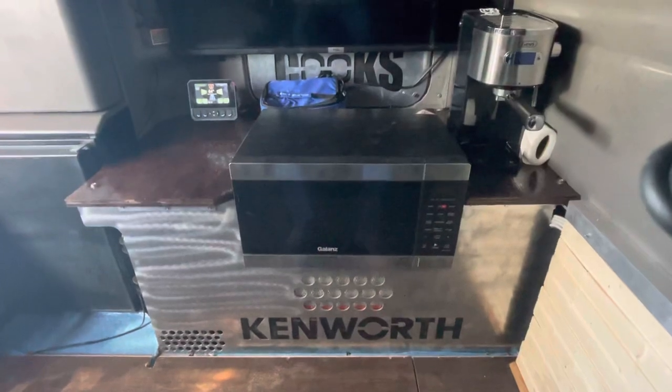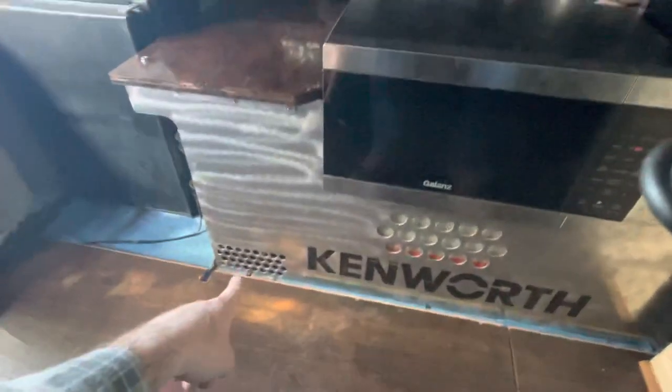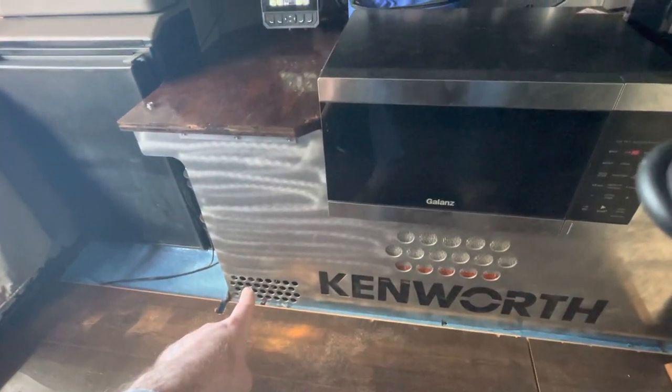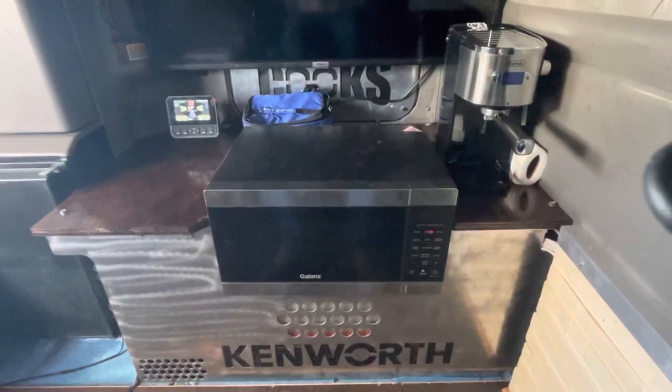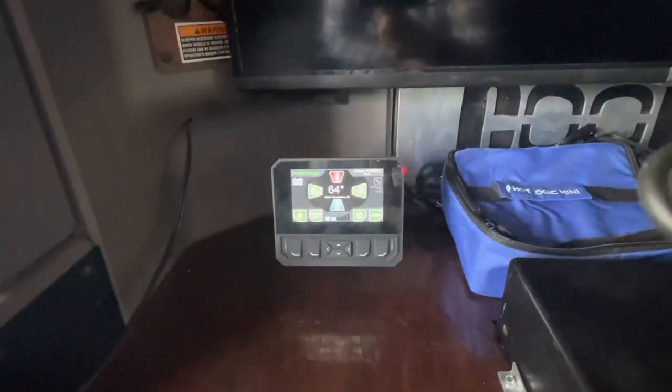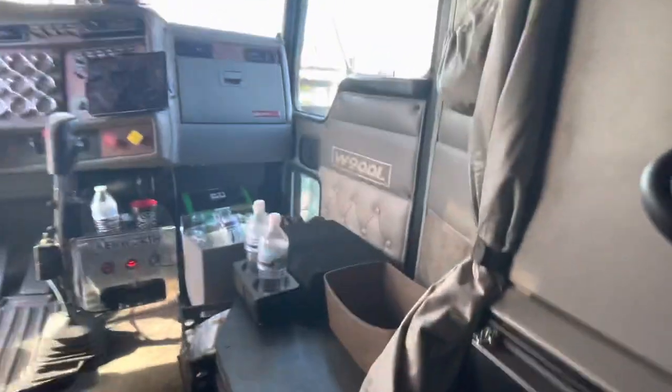Going into the back: 12-volt freezer, my power recliner, inverter controls, power recliner controls. I think it's a 43-inch TV. Made that panel down there in the bottom corner — that's my bunk heat in the winter, cooling, and just an air filter to help filter the air when the APU is running. Air fryer, convection microwave, espresso machine. Here's the controller for the APU — it's fairly handy.